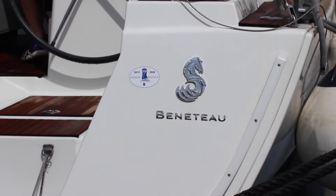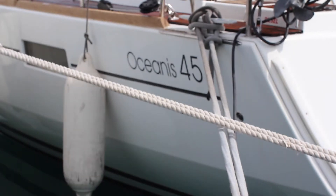Welcome to NOAA Yachting's video check-in for Yacht Nelly. Nelly is a Beneteau Oceanus 45 from 2015, owners version. Let's get you on board and show you how she works.